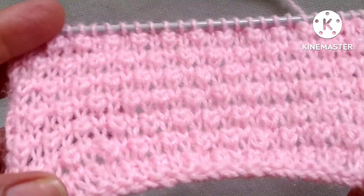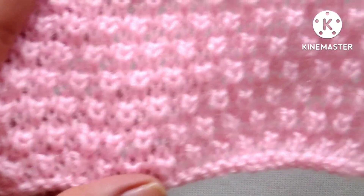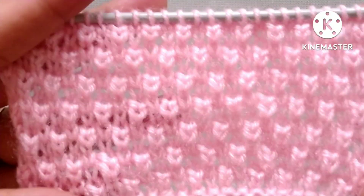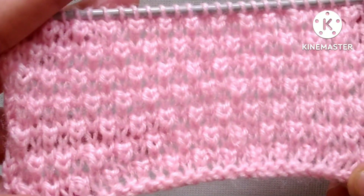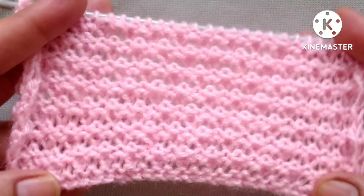Friends, it is a 3D embossed knitting pattern. It is like a purl. It is very easy to knit also. From the right side it looks like this and from the wrong side it looks like this.